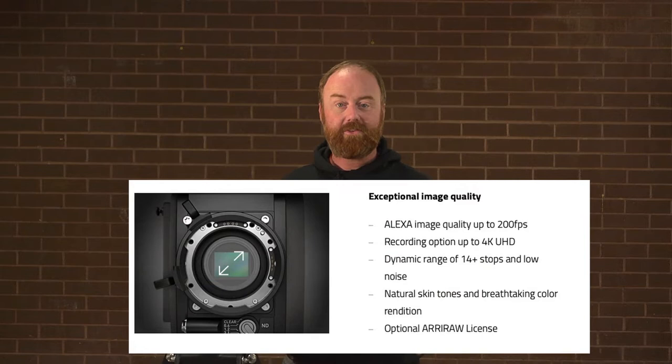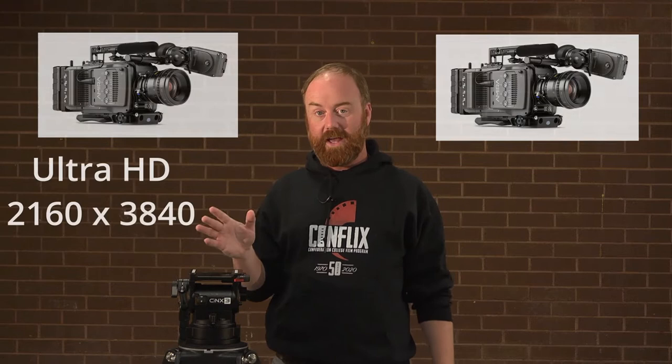It has the same sensor as the Alexa, with a few differences. We also have two of these cameras — both have been upgraded to 4K, so we can shoot up to 4K on these cameras.